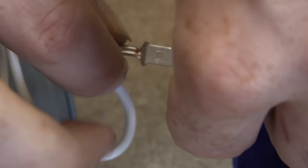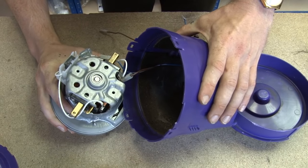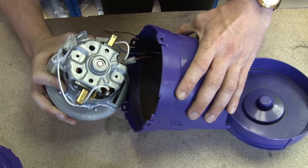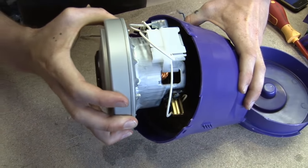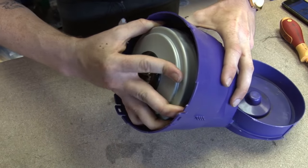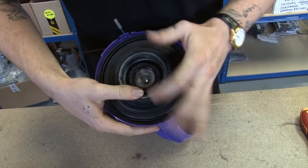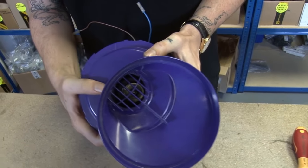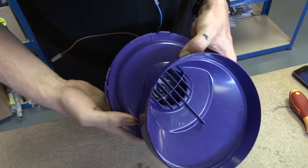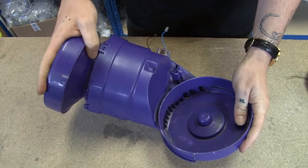Now I can wire my new motor. Now I've rewired my new motor, I can put it back in the bucket — it will only go one way. These two eyes here match up with two raised pieces inside. I'm just going to fit that in. Now I can put my fan case seal back on, and put the motor bucket top on. And that is my motor assembly reassembled.